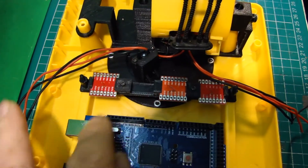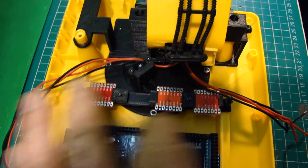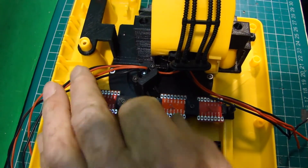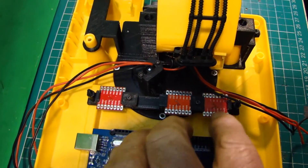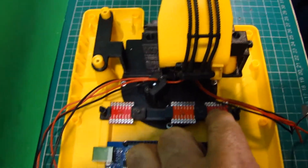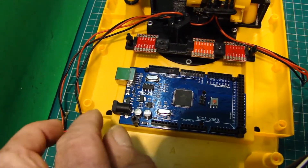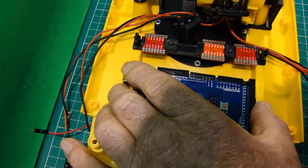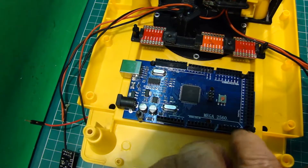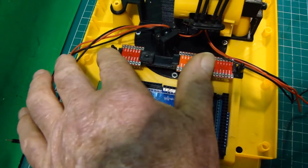Then I can plug in a remote control hardwired to make sure the operation of the motors and the speed controllers are all working. Today's job was to actually mount this board and mount this rack.